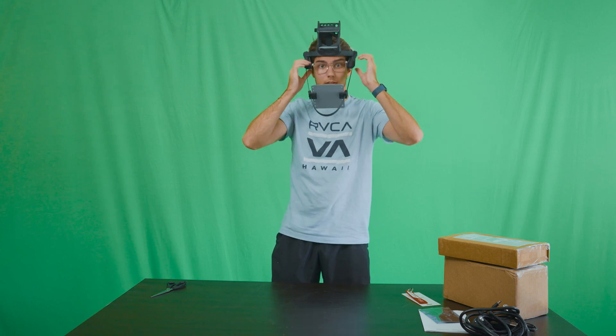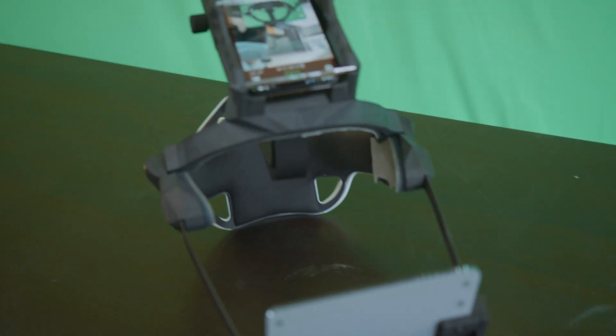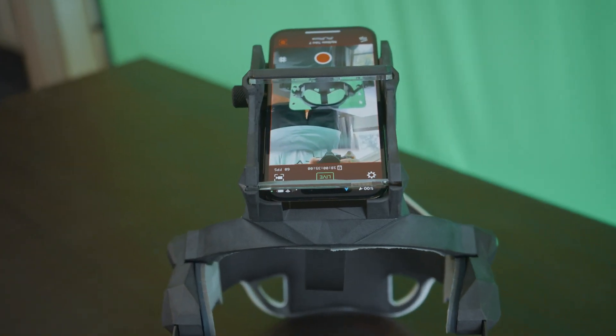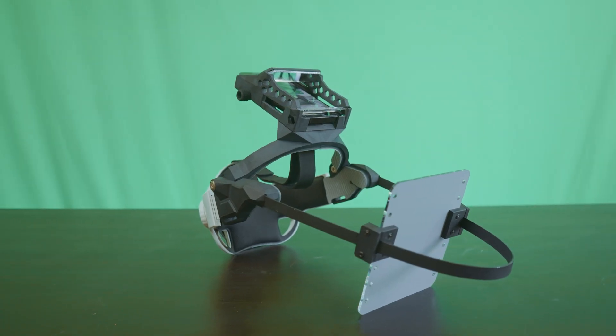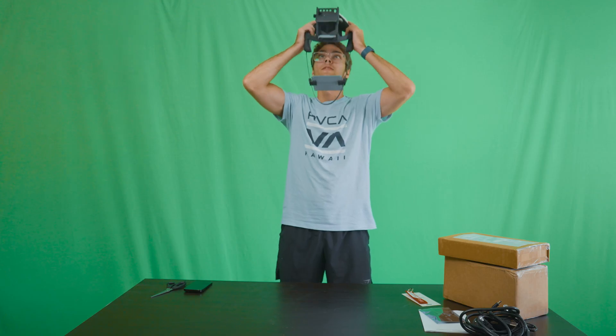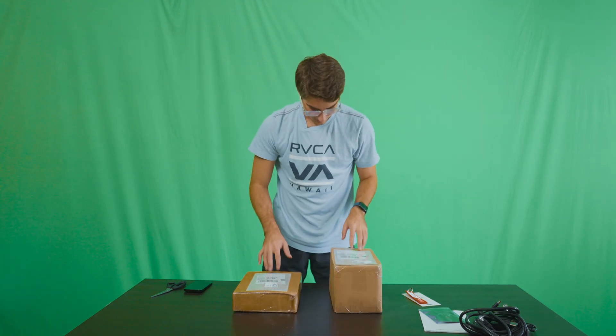I think it goes on like this — my glasses and all. I'm sure I look like a total bozo right now, but then you put your phone in like this. It's comfortable, feels good, no complaints at all. That's pretty cool.